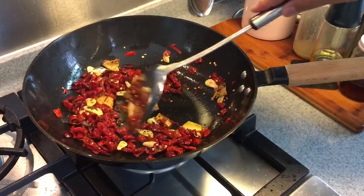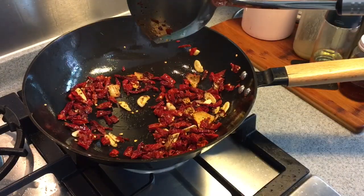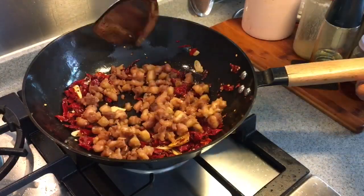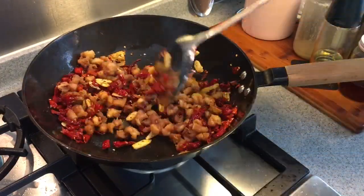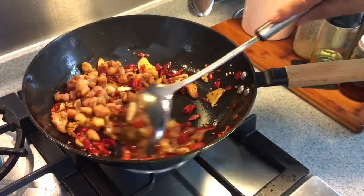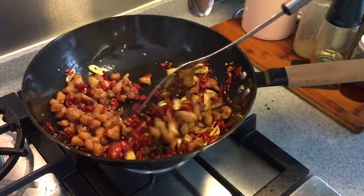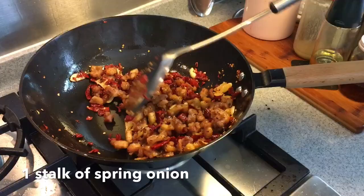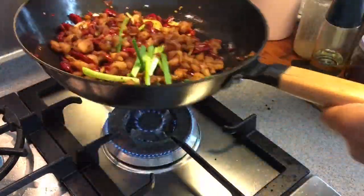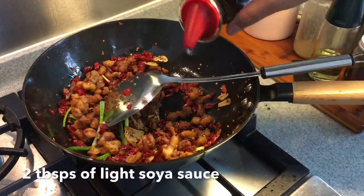This is going to be a little bit spicy, a little bit numbing, and it is going to be very very good with beer. Once you can smell all the aromatics, it is time to add the chicken back in. Mix them up well. Make sure they are very well coated. Mix them up well, then add approximately 2 tablespoons of light soy sauce.